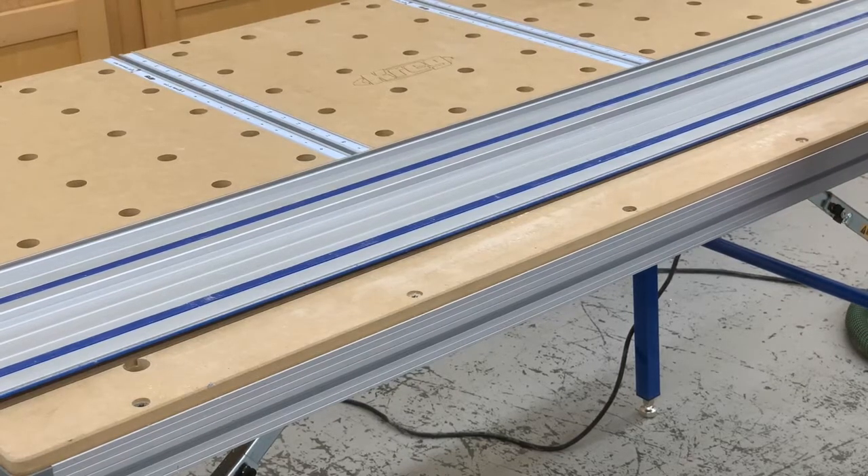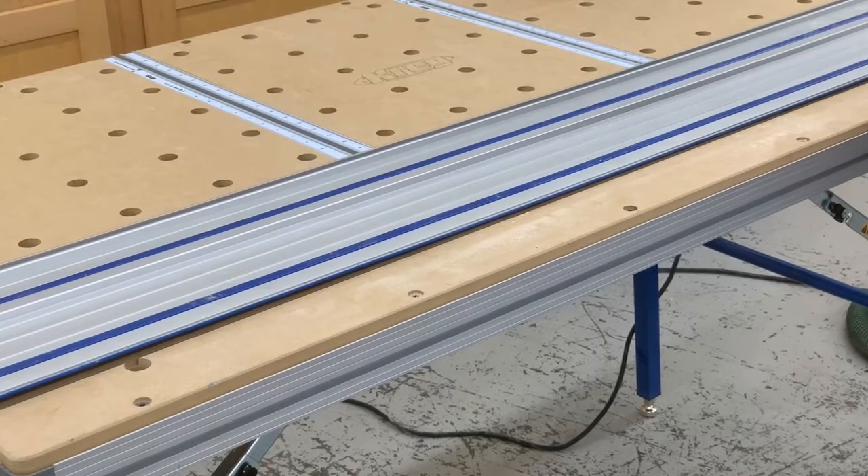This also works really well paired with either Kreg's work table or their track horse. You can use the brackets here along with the brackets that come with either of those tables to build a fast out-feed table on this side.